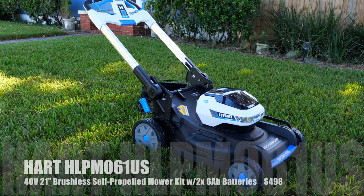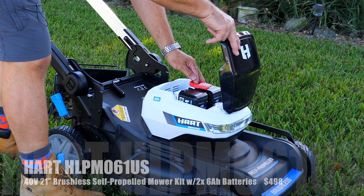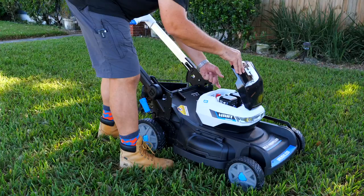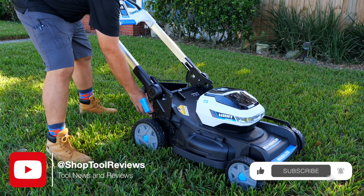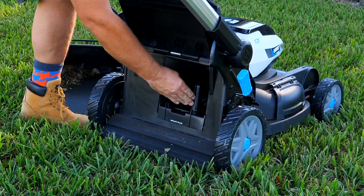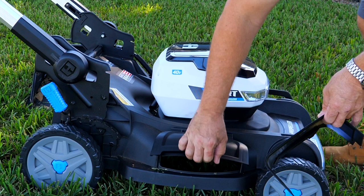This is the Hart 40-volt 21-inch self-propelled mower. It runs on two of their 6-amp-hour 40-volt batteries — actually just runs on one battery, but you have the ability to store two in here. When one's depleted, pull this key out, switch it around, and it switches over to the other battery, giving you up to three-quarters of an acre run time. It's kind of a three-in-one: you get a mulching system where you just take this plug, push it in the back, close the flap, and now it's a mulching mower. For side discharge, lift this flap with the plug in and set it there — let that close on it, and now you've got a side discharge.